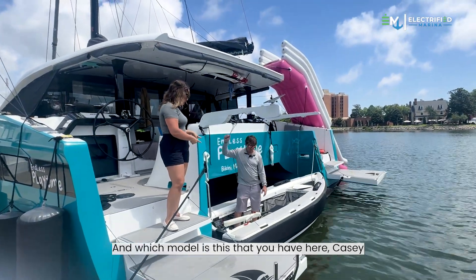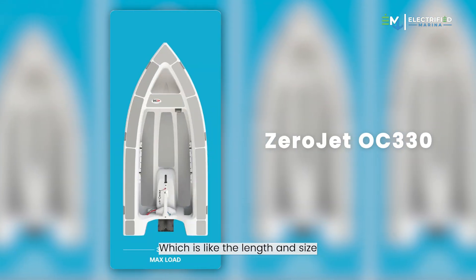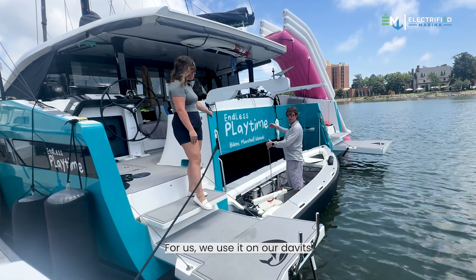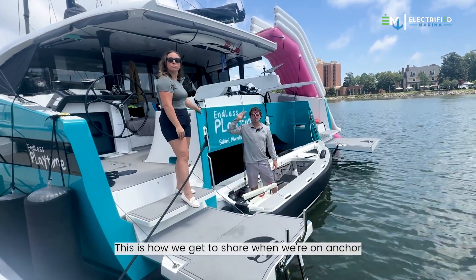This is the 330, which refers to the length and size — that's what fits on our boat. We use it on our davits. This is our daily driver. This is how we get to shore when we're on anchor.